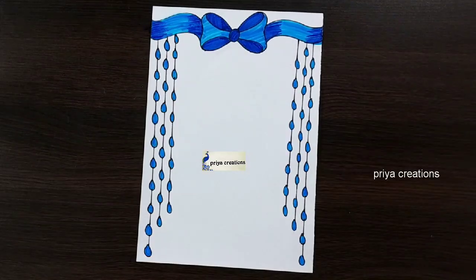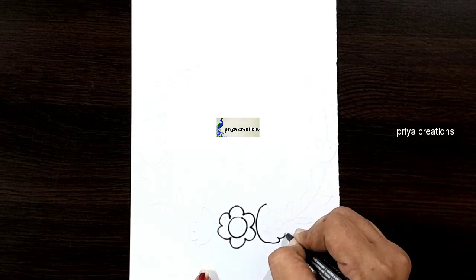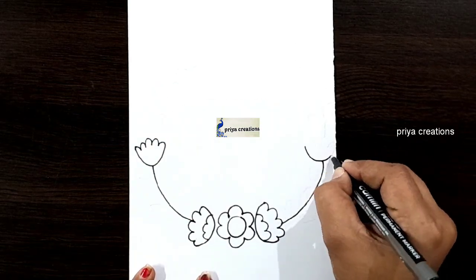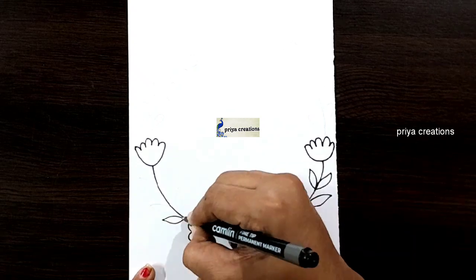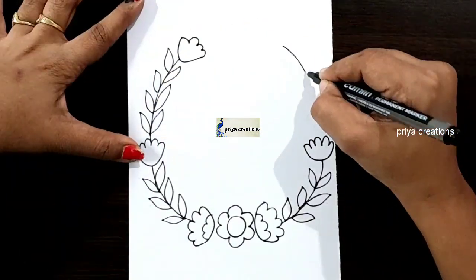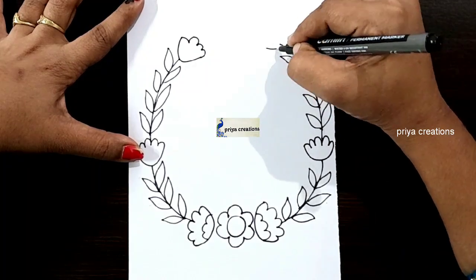Here I am using black color marker pen to draw this design. This is a flower border design. I am drawing the flower outline like this. Here I am in deep shade. Same design repeat here. Draw like this.